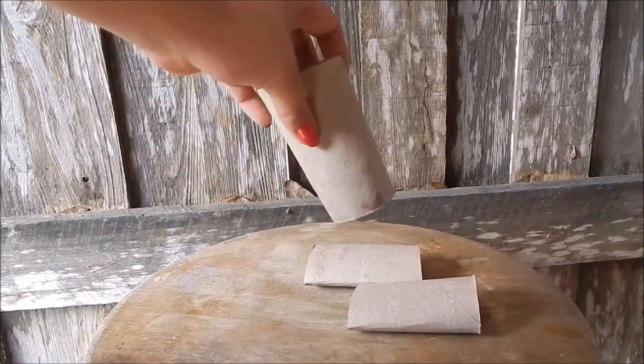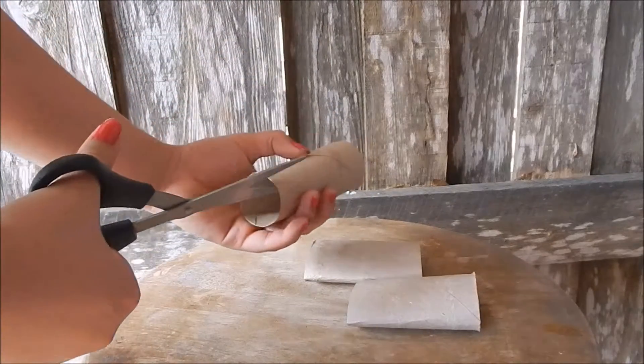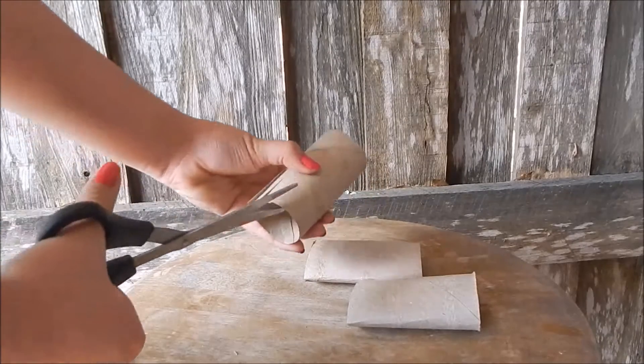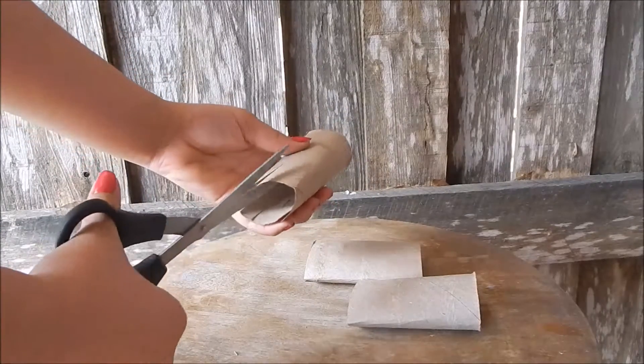And then after you have your paper towel roll cut, you're going to cut little slits on the ends. And cardboard is perfectly safe for your rabbit.